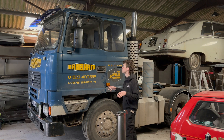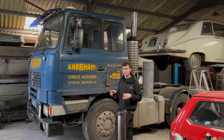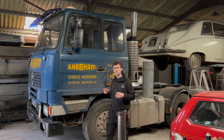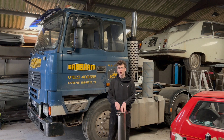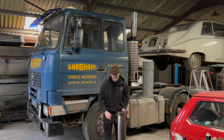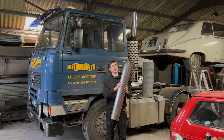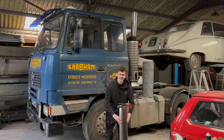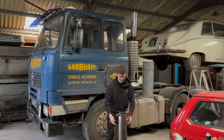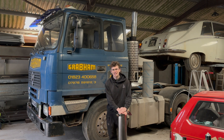Sat behind me is a Foden 4450 lorry owned by a friend of mine. Over the next couple of episodes we're going to be turning this lorry into an absolute truck stop panty dropper. To do that, we're going to be fitting a massive six-inch stainless straight-through exhaust and a really ignorant set of jake brakes — sure to please the neighbors. Come along for the ride.